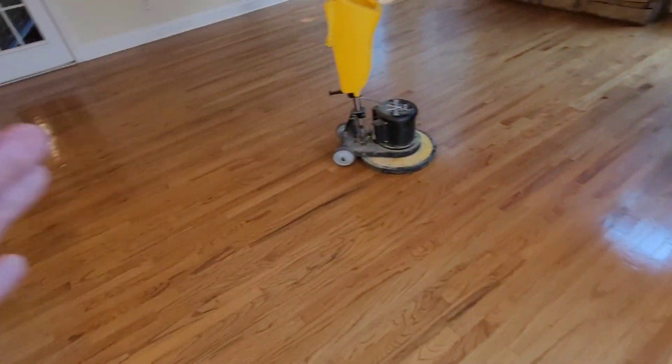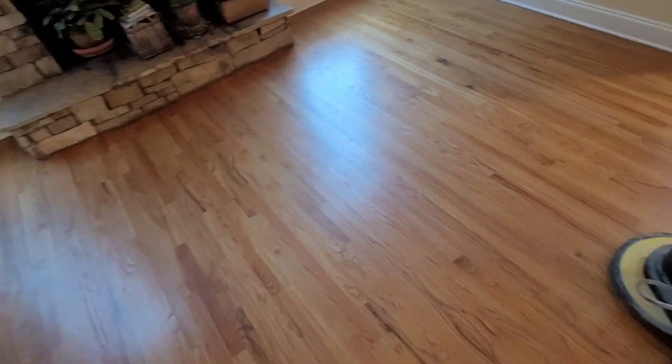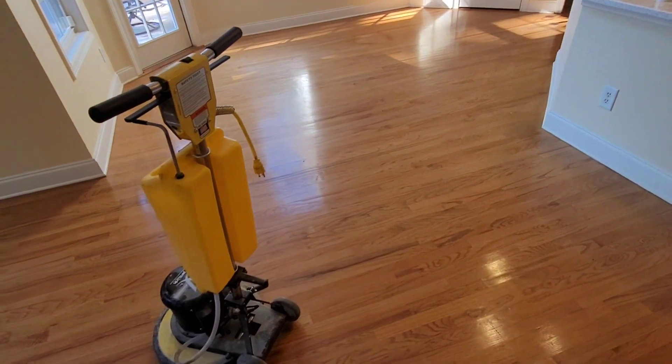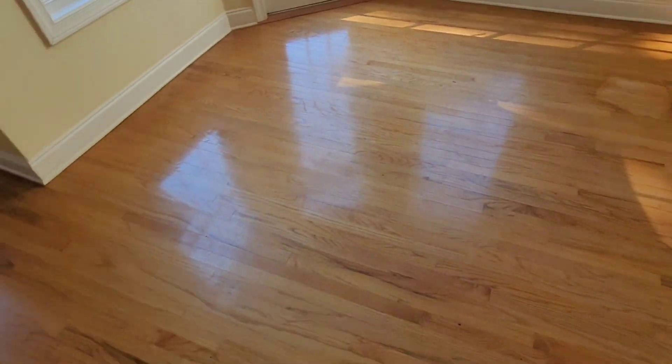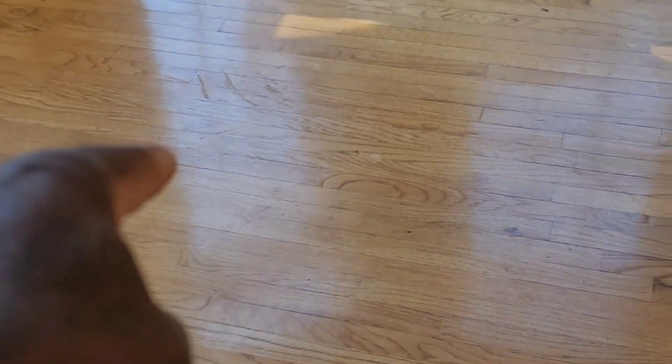What we're going to be doing here is a wax removal slash screen and recoat. This is a solid hardwood floor. Anytime you have a solid hardwood floor and there's wax on the floors, we will have to follow up with the screen and recoat to re-protect the floors. These floors right here have a lot of wax on them. The client knew something was wrong because if you look closely, you can see a lot of surface marks, a lot of scratches, and this is all in that wax.